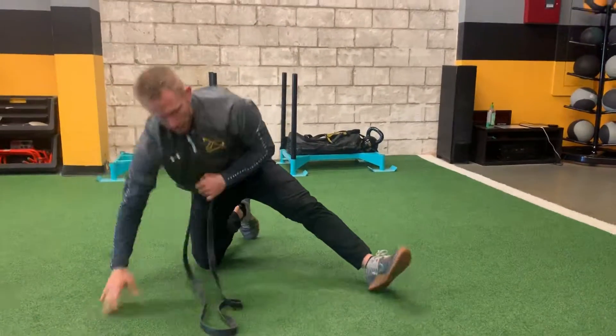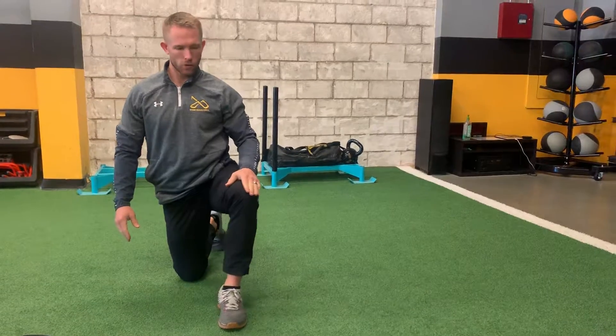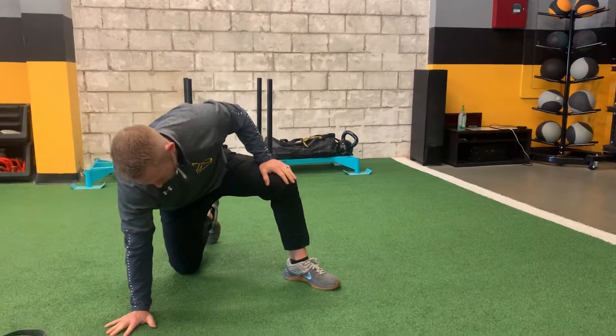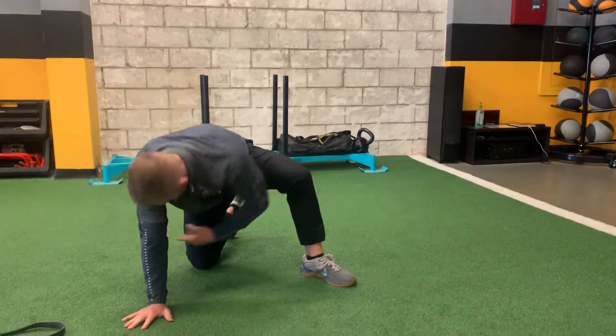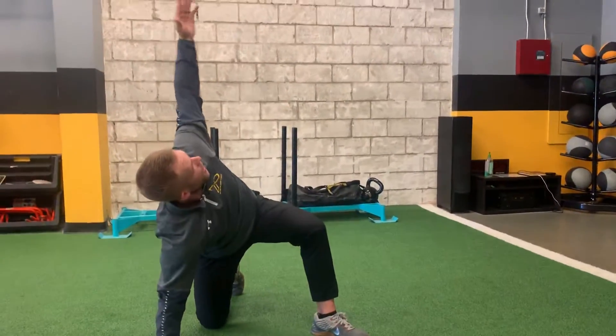The next move, we're going to get into a half-kneeling position. The leg that's out in front — open up that 45-degree angle. The opposite hand comes down to the ground, and we're going to thread the needle, rotating that arm through. You want to follow your hand up and down with your eyes. Get eight on one side and then eight on the other.